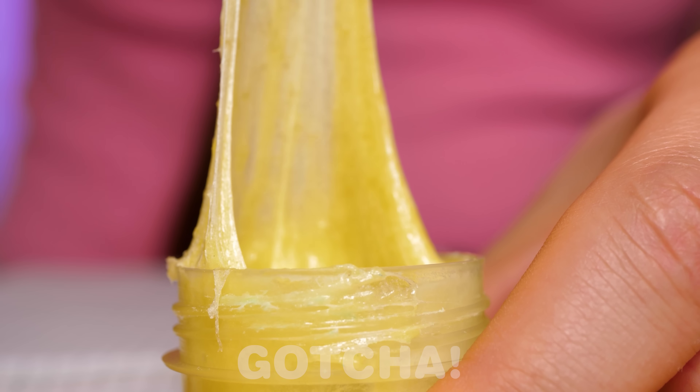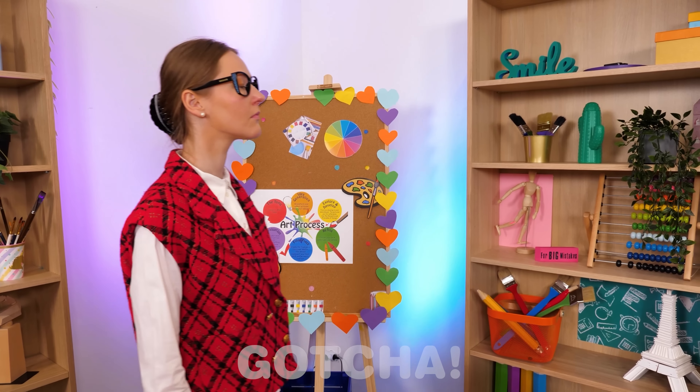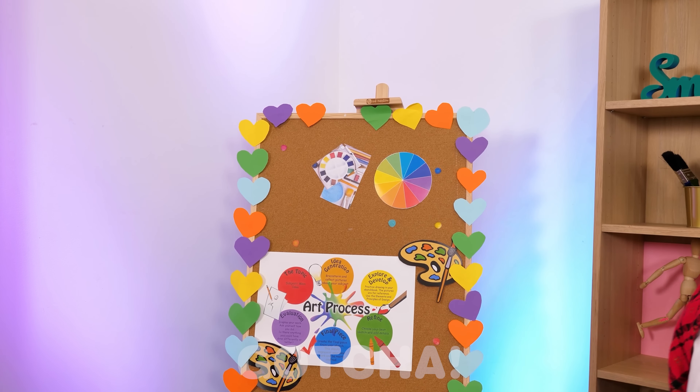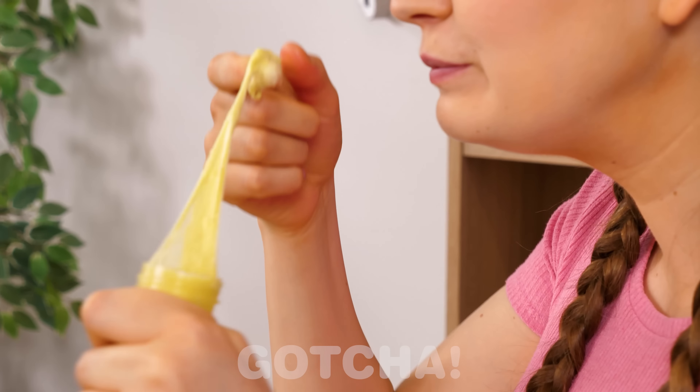It looks really cool. That's a smart way to sneak food into the classroom. What is she doing? Eating her paint? Weird. That worked out pretty well. Oh my god, yuck.